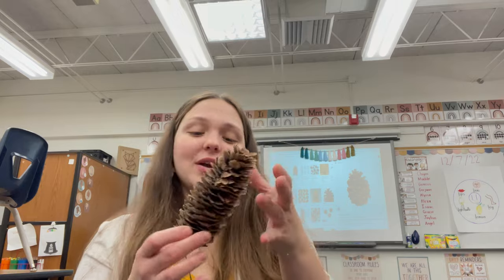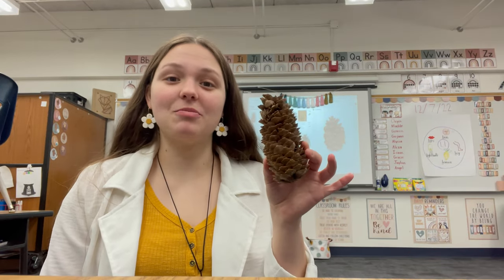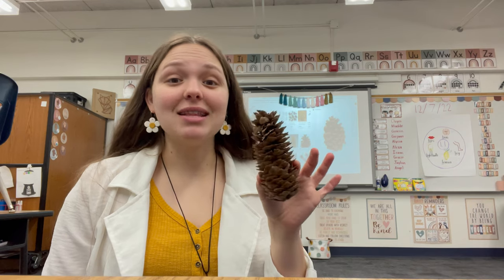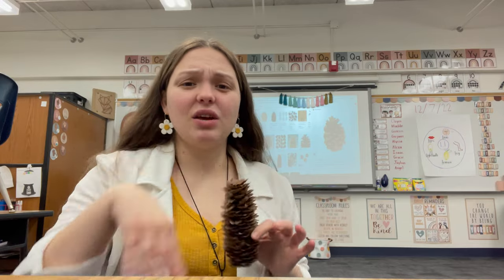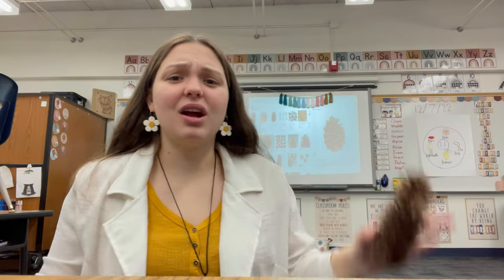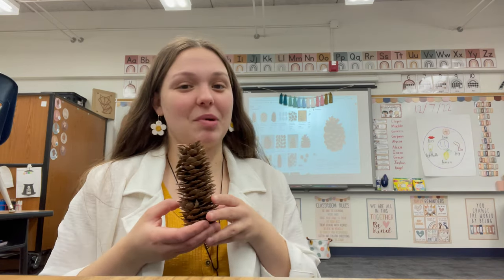So we are going to talk about pine cones. I'm going to explain to them where they come from, how you can find them, things like that. This is just a normal pine cone, nothing special about it. However, if you add something to it, it becomes a magic pine cone. So I'm going to give all my students a cup and they are going to make their own potion — adding sequins, puffy balls, glitter, glue, and just whatever they want to turn this regular pine cone into a magic pine cone.